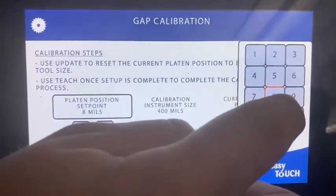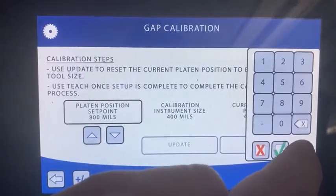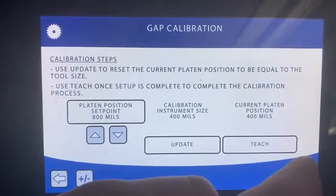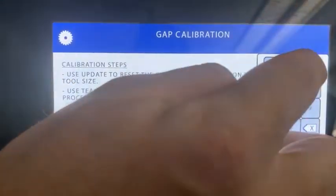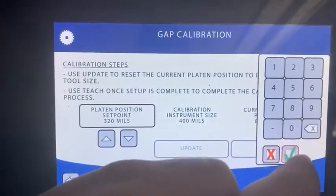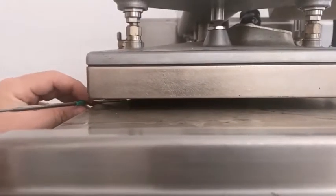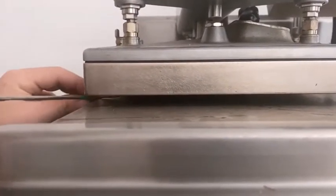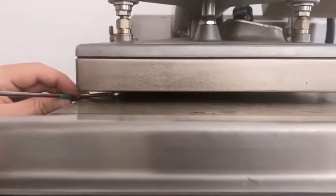We're going to go up to 800 — that's going to bring the platen up — and then we're going to come down to 320. That tightens the gap. The reason we do that is to make sure the actuator takes a good amount of movement and is more accurate. So we can see the tool slides in still and it's still a little loose. So I'm just going to bring it down a fraction more.